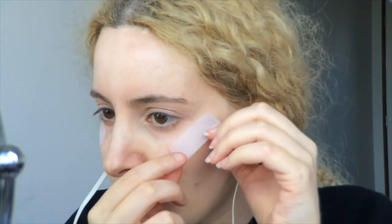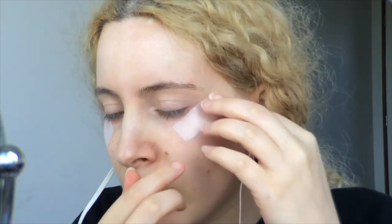For an extra sharp line, I'm using sticky tape as a stencil and removing some of that stickiness with the back of my hand, then angling the tape up from under my lower lash line and up towards the end of my eyebrow, and matching up each side.